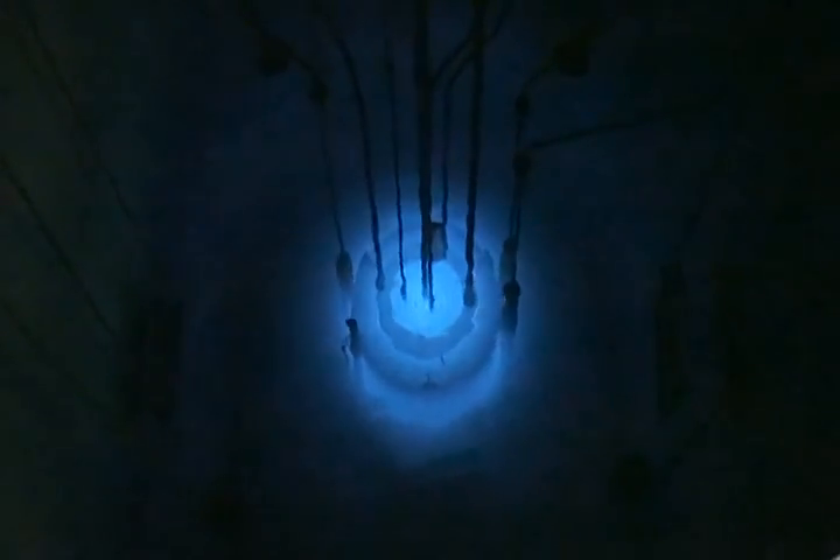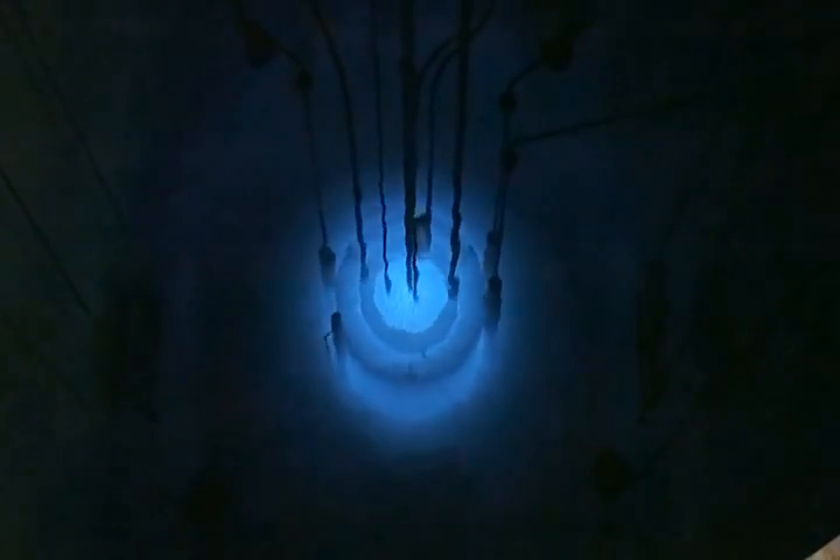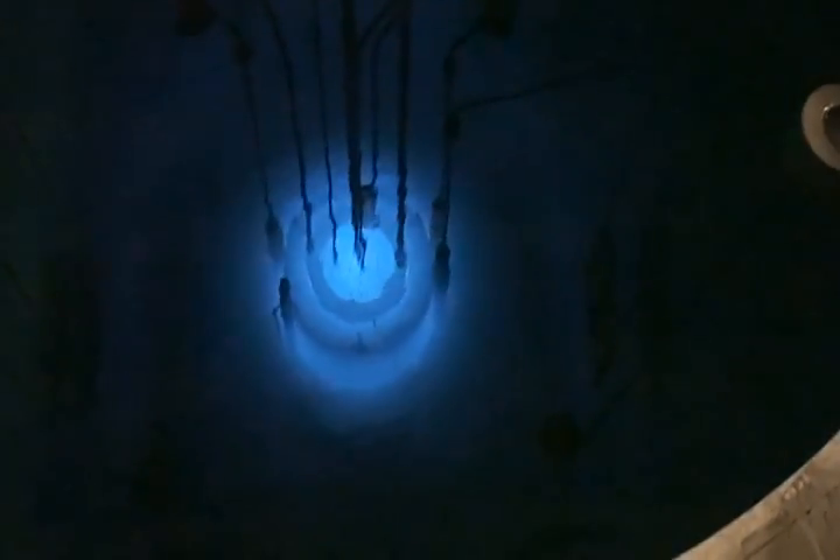So when we scram, we press that button on the control panel, and these rods are attached from the motors. The rods are held up by the motors by electrical methods. When we push that button, the power gets cut off, and the rods fall by gravity into the core in less than a second.